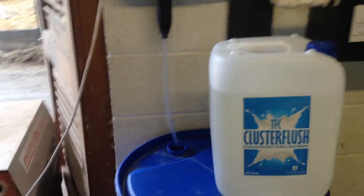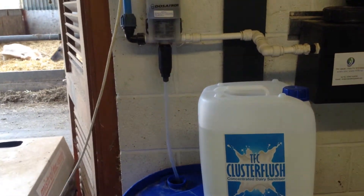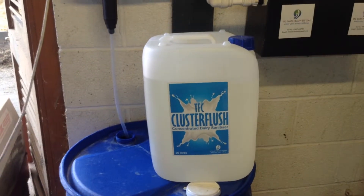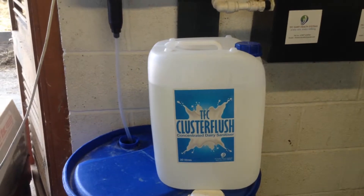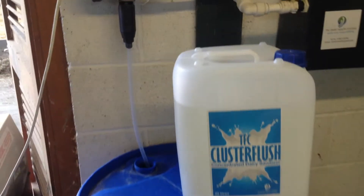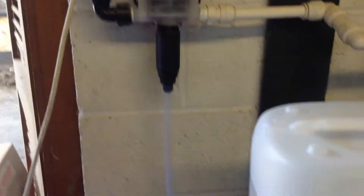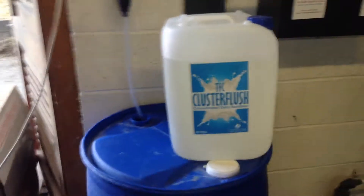You can get around the pre and post spraying by putting the pick up line straight into the 20 litre Cluster Flush concentrate. If you do that, the dosage rates are different — you need to go through at 0.2% to 0.3%, which is the equivalent of a 2% mixed up version.